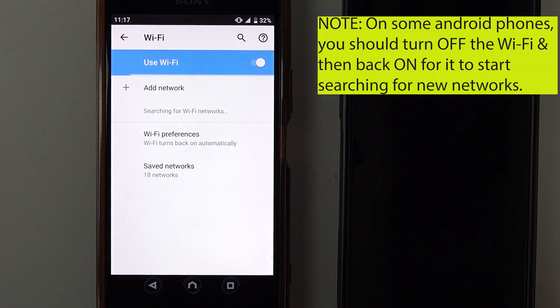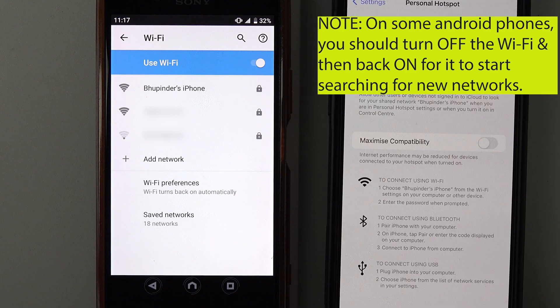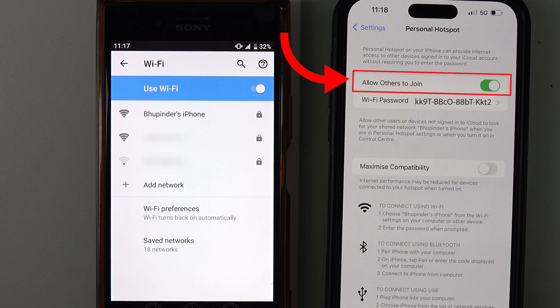Sometimes you would have to turn the Wi-Fi off and then back on for it to discover your iPhone. Also make sure on your iPhone that 'Allow Others to Join' is still on.